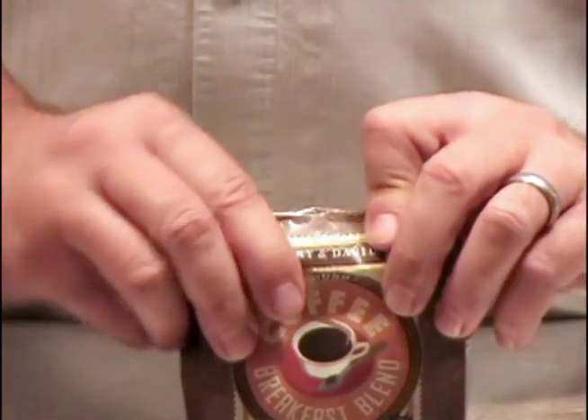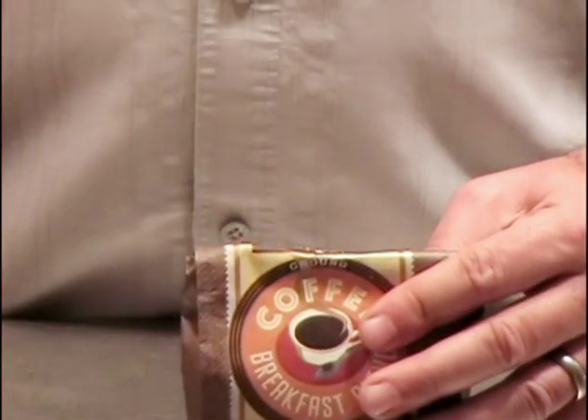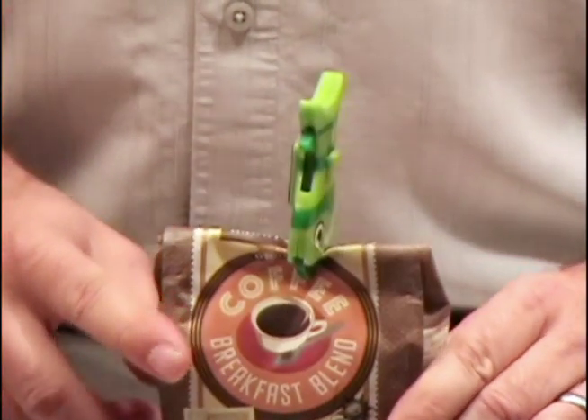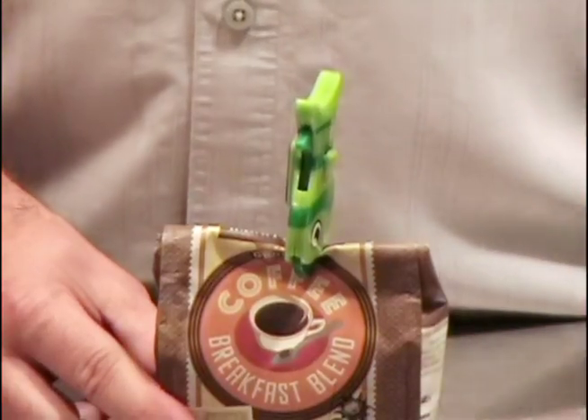You just take the top, fold it down as you normally would. Grab your Fish Clip and use the jaws to pinch the top closed. It holds quite securely and, as you can see, it works on small bags, big bags and all sizes in between.